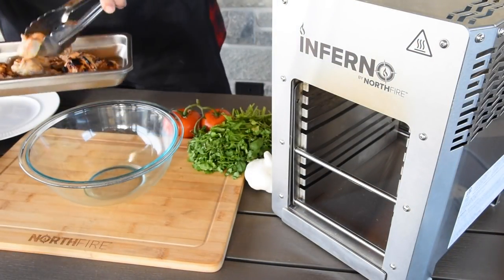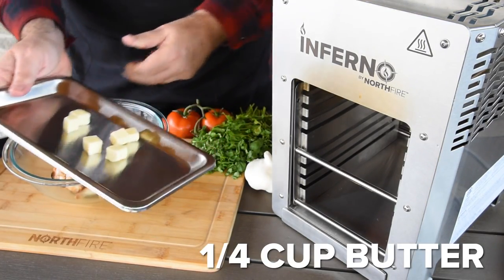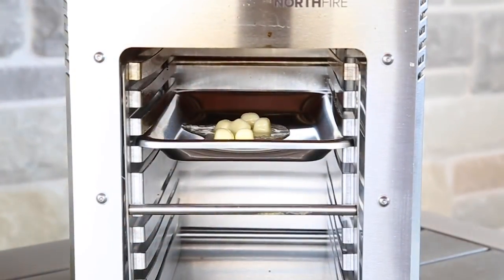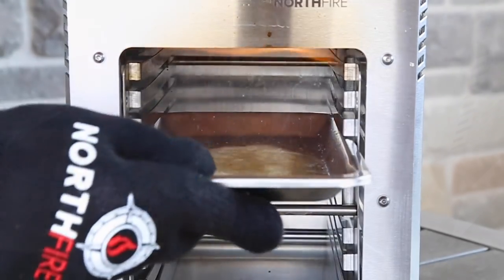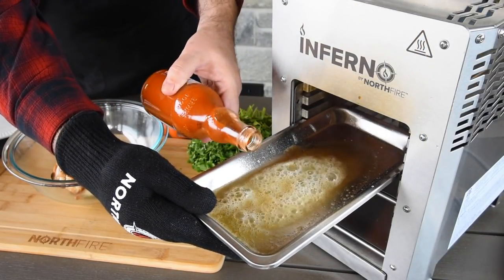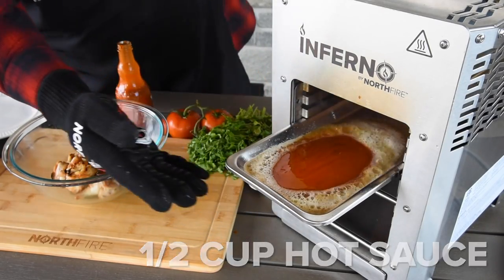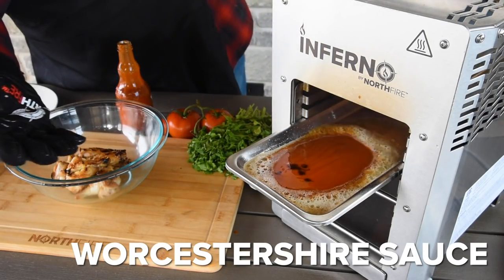Set aside your wings in a medium-sized cooking bowl. Add four tablespoons of unsalted butter into the drip tray and place in the third rack of the Inferno. Cook for about 20 seconds or until the butter is melted. Add about half a cup of hot sauce, a few good dashes of Worcestershire sauce, and mix well.